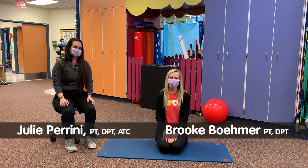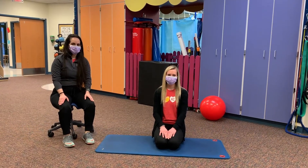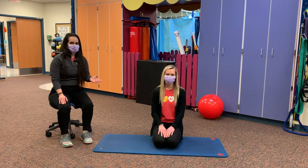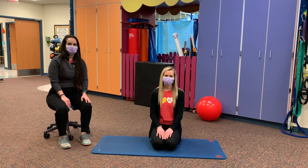Hi, I'm Brooke. Hi, I'm Julie and we are some of the sports physical therapists here at Children's Mercy. We are coming to you today to teach you some new core exercises that you can perform at home. Brooke is going to be our example today and I am going to walk you through the positioning and how to correctly perform these exercises.